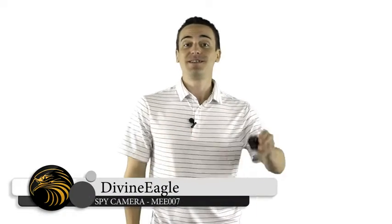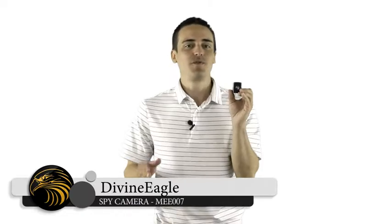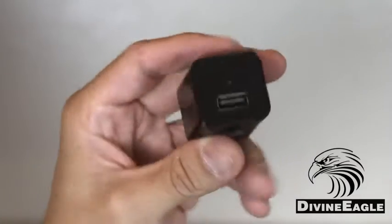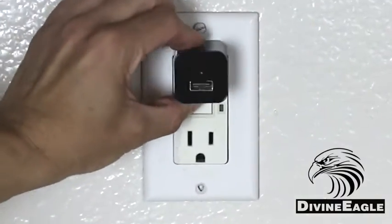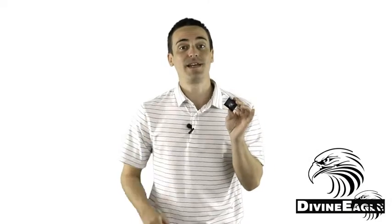Thanks for purchasing your Mi 007 Smart Charger from Divine Eagle. This full 1080p high-resolution camera records in 1920x1080p video resolution and is capable of recording using a motion detection setting or the loop recording function, which will record a continuous loop of video.